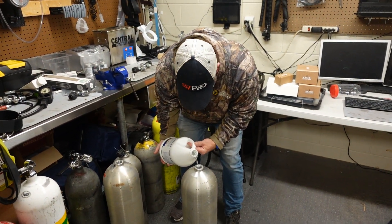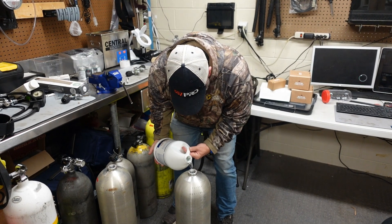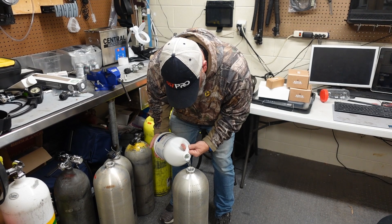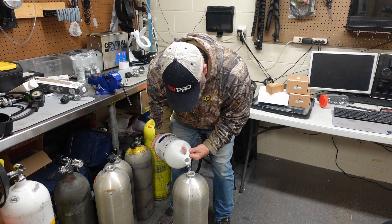Why are you going to water my tank? We are O2 cleaning your bottles, so we're going to put this little homemade mixture in here, scrub it up really good, and O2 clean your tank so that we can start putting nitrox in it.